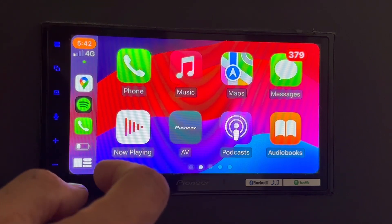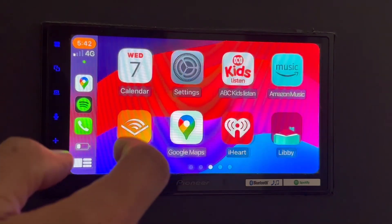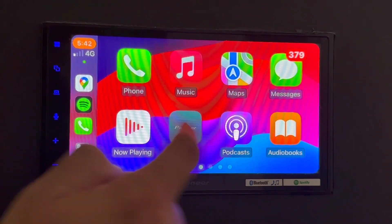Wireless CarPlay, Wireless Android Auto, and also mirroring of CarPlay or AirPlay — so this is a great, easy-to-use device.